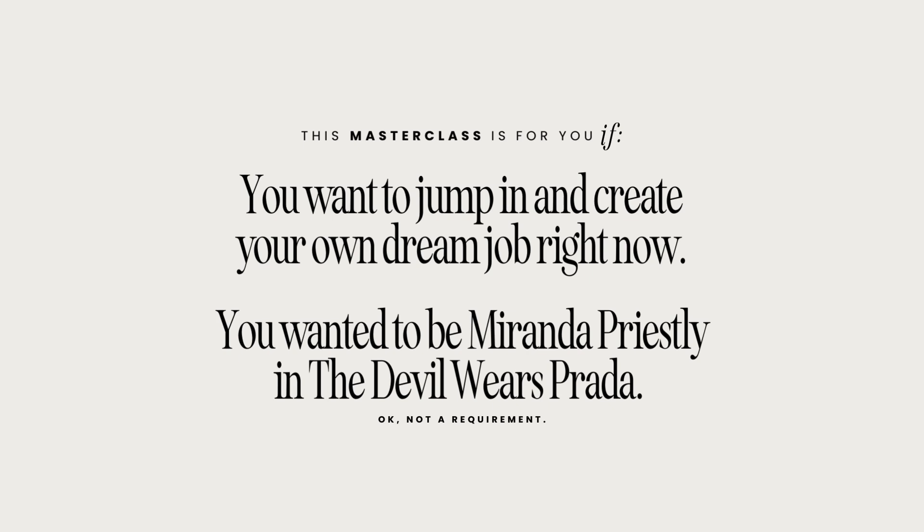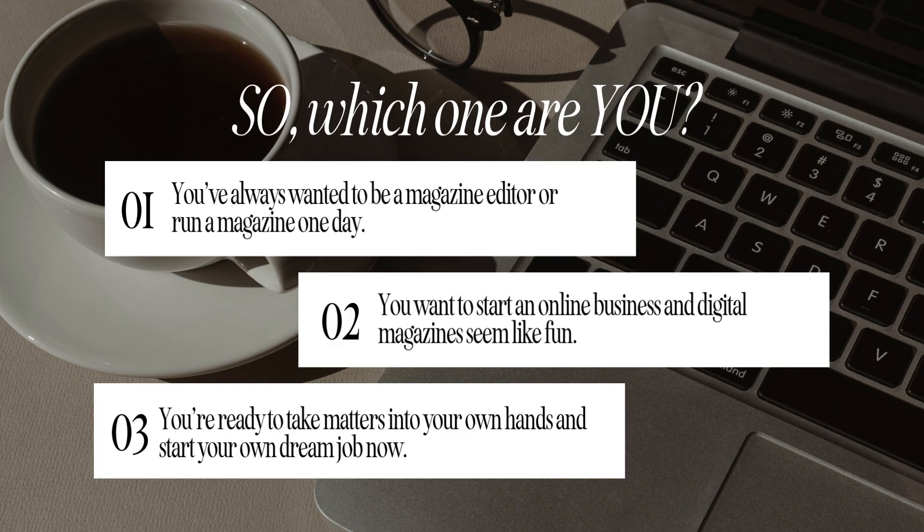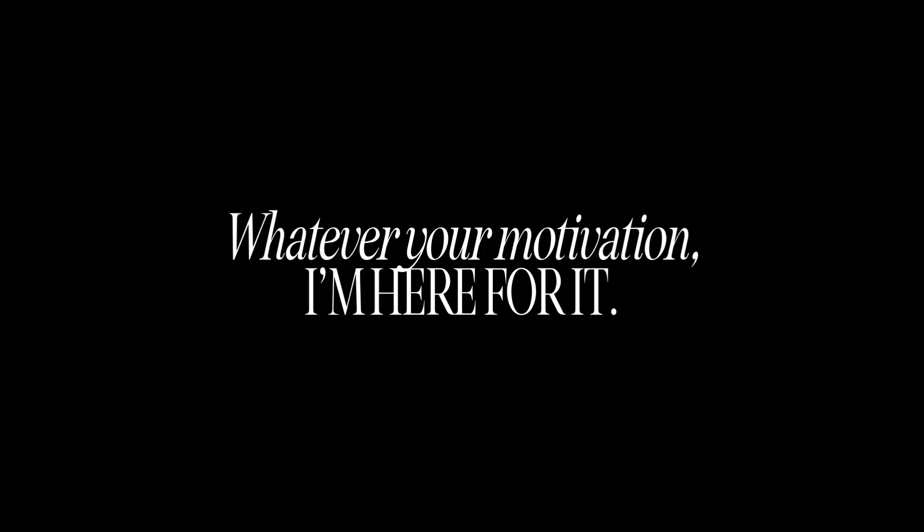You do not have to hope that you get those interviews at a magazine or that one of these jobs pans out. You can start your own dream job as a magazine editor right now. Whether you've always wanted to be a magazine editor, wanted to start an online business, or are ready to take matters into your own hands — whatever your motivation for being here today, I'm here for it and I'm ready to walk you through it.